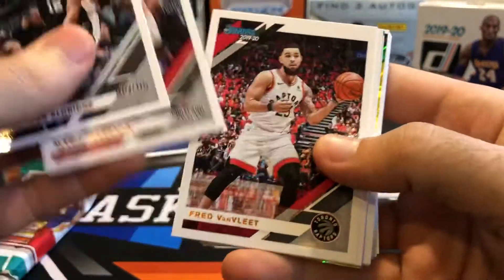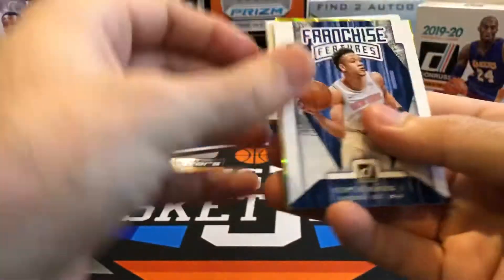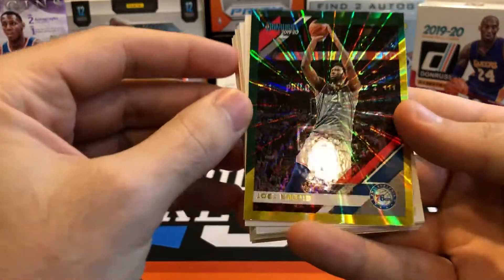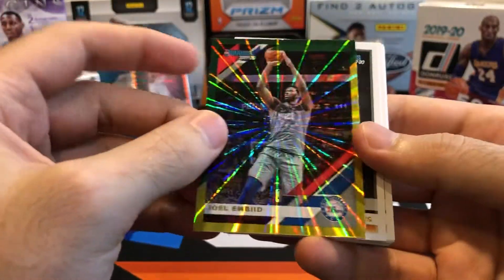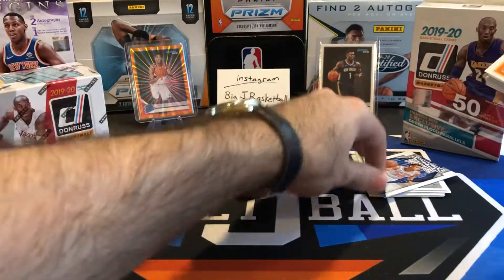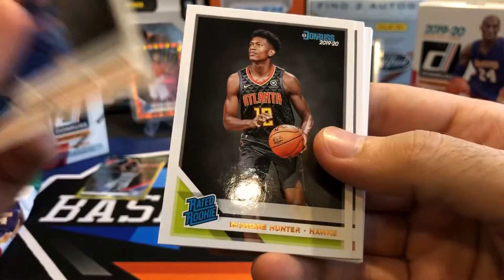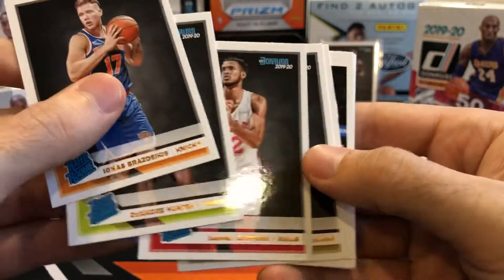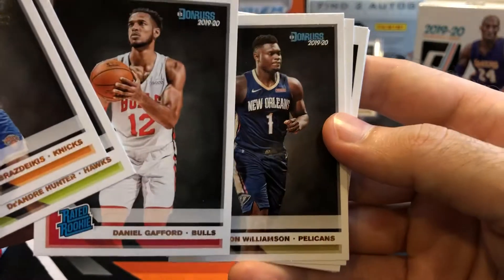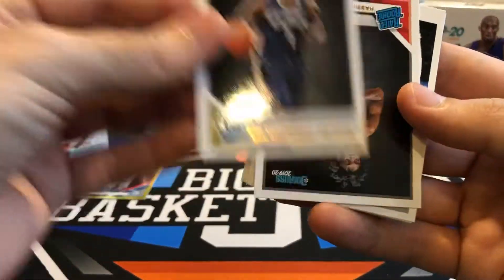What we really want are the rookies and the lasers. Here's a LeBron Fantasy Stars insert — not a bad looking card. And here's one of the green and yellow lasers — Joel Embiid, with a nice laser pattern. This is a non-numbered card. I'll put that with the hits — Embiid's a good player. And then a bunch of rookies in here: Ignis Brisktakis, DeAndre Hunter, Gafford — and there's another Zion! Daniel Gafford seems to run right next to Zion every time. I'll consider that Zion a hit.